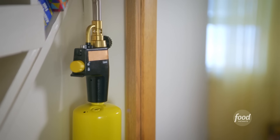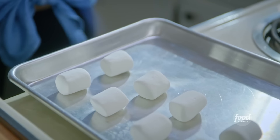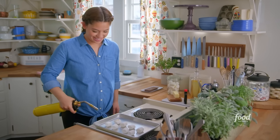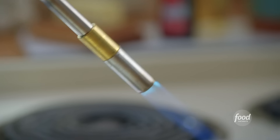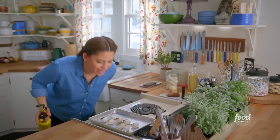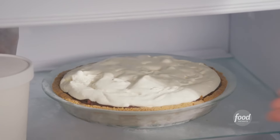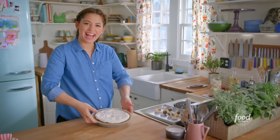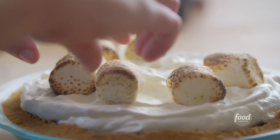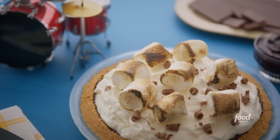While the pie stays chilly, I'll char the topping. Using a kitchen torch on the marshmallows. This is so satisfying. If you don't have a torch, you can use a broiler. Getting some great color on the marshmallows — who needs a campfire? Plopping the toasted marshmallows on top and finishing with some waxy milk chocolate. It's everything I've always wanted.